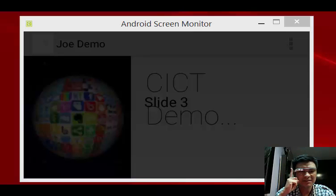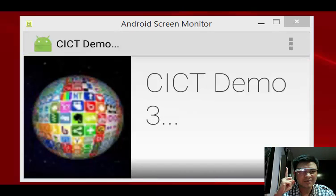I want to go to slide 3, which I just single tap with the finger. Now I'm in slide 3.